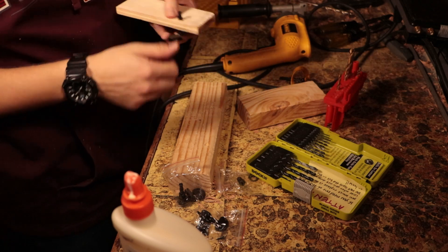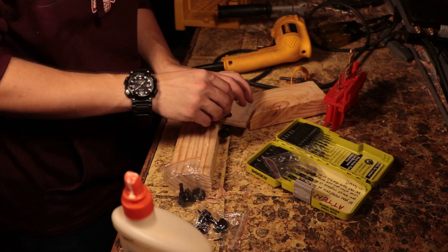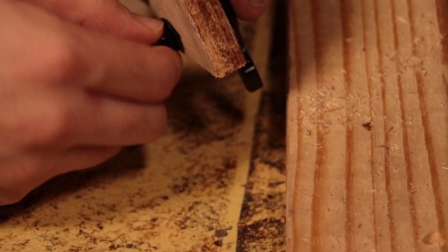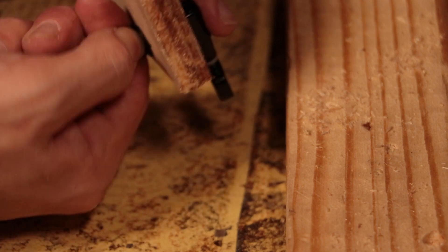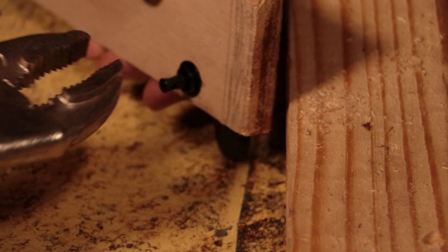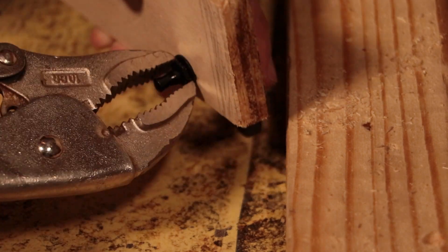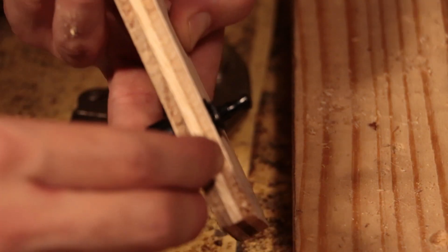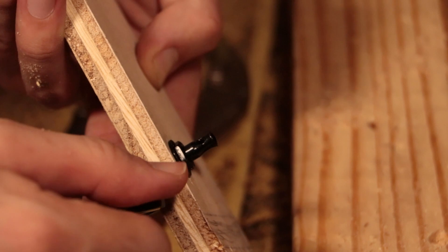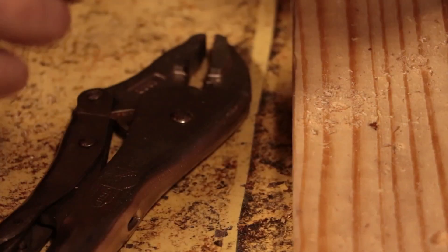Excellent — there it is. Then we take the washer and we can start screwing it in. If you look super closely you can see this part spinning when I turn it, so that's very good.